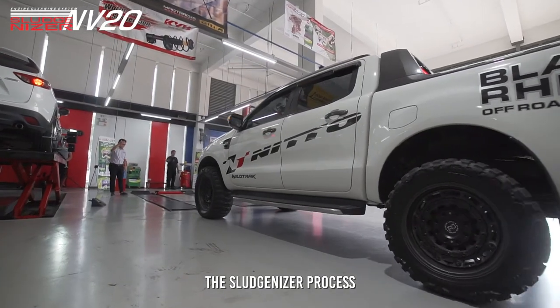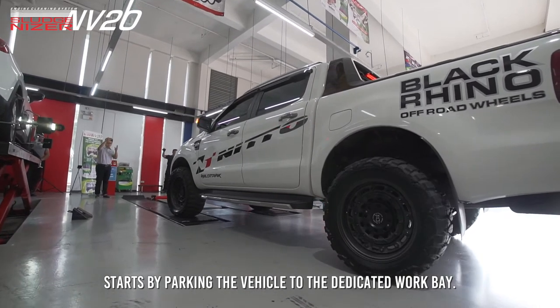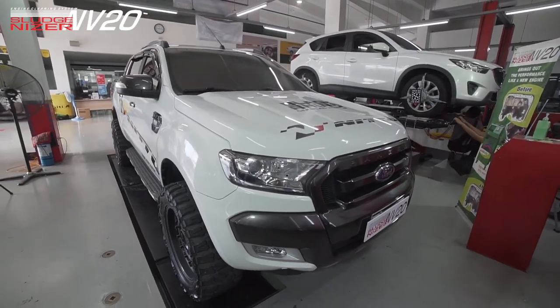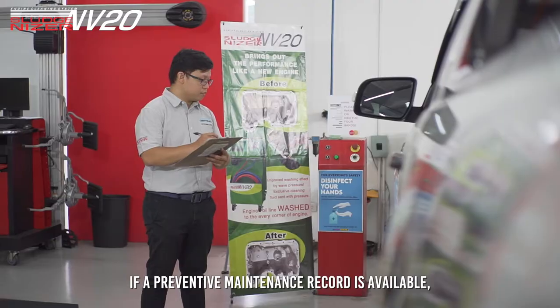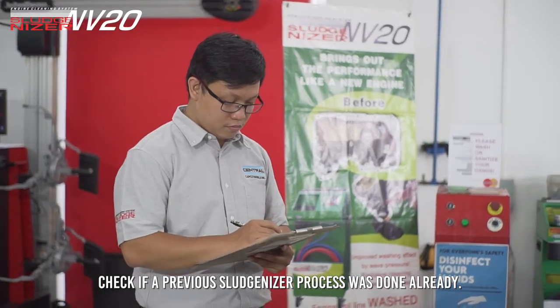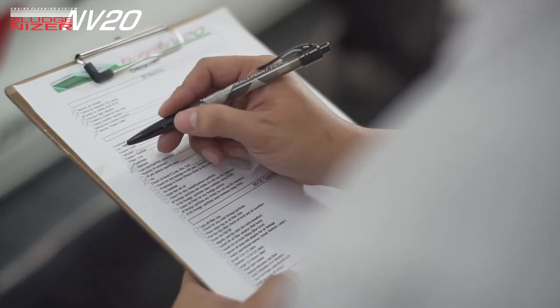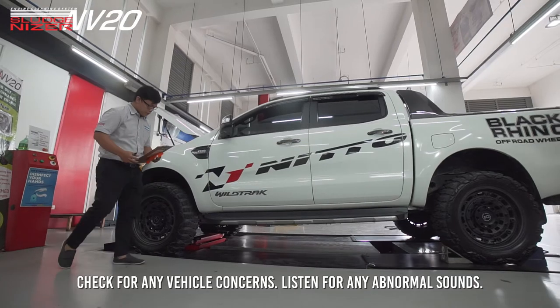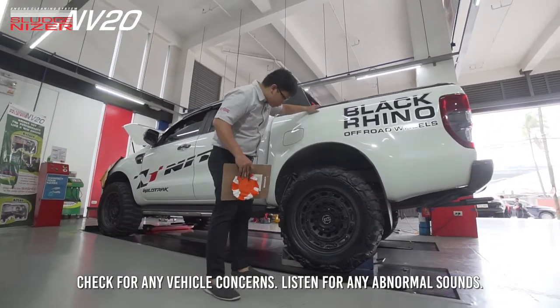The Sludgenizer process starts by parking the vehicle to the dedicated workbay. If a preventive maintenance record is available, check if a previous Sludgenizer process was done already. Check for any vehicle concerns and listen for any abnormal sounds.